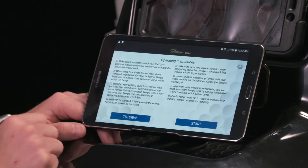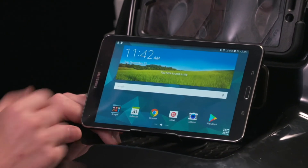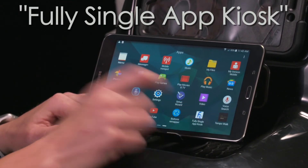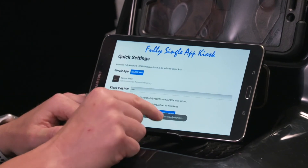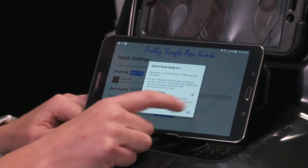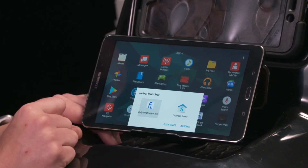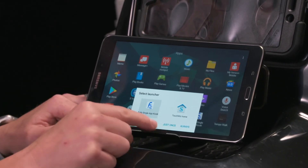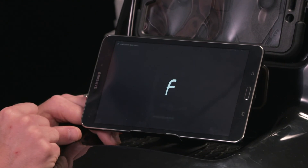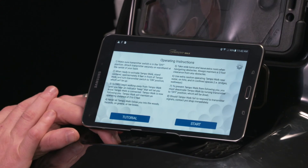Now we need to re-enable kiosk mode, because right now the tablet is open and they can do anything they want. We're going to go to the home button and find the app called Fully Single App Kiosk. All we want to do is start kiosk mode and enable test mode — say yes. It's going to give us an option, and we want to select the launcher. We want to go Fully Single Kiosk and select 'Always' — if you click just once on first power up, Fully Kiosk will not be running. So click Always, and it should automatically take us back to our Tepa Walk. And that's how we download the course using Wi-Fi.